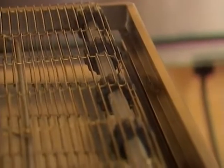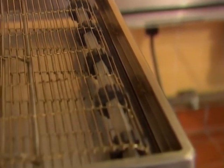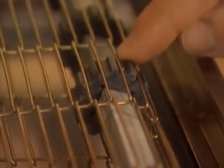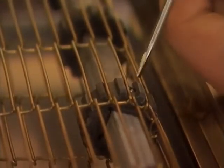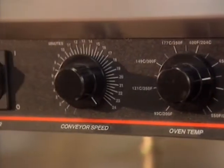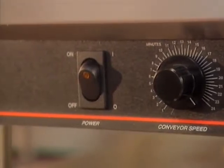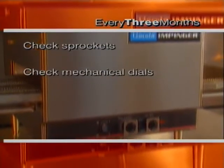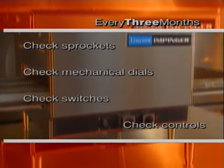Be sure the sprockets on the conveyor shafts are aligned properly by checking to see if they are between the links, not on them, and not bunched together. Reposition and tighten the sprockets as needed. Periodically look over the oven to see if any switches, lights or dials are damaged or broken. Let's review our four-times-a-year jobs: we checked sprockets, mechanical dials, switches and controls.